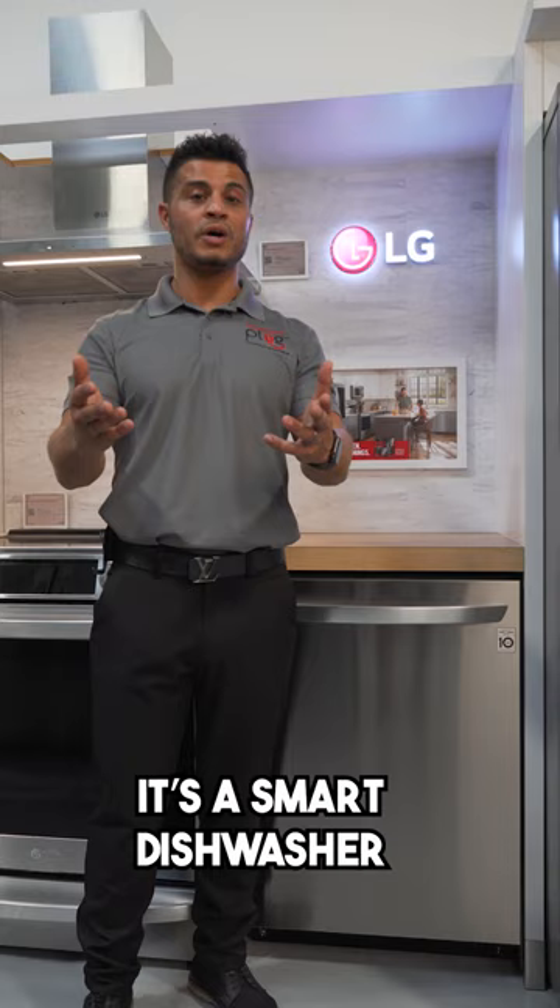It's a smart dishwasher equipped with LG's ThinQ Care, allowing you to get notifications about usage, maintenance, plus early diagnosis right from your smartphone, while still being ENERGY STAR certified.